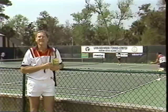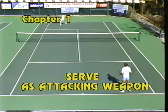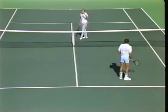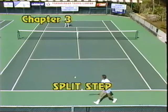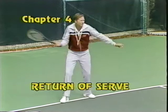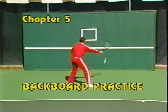I'm Dennis Vandermeer, and on this tape I'm going to show you how to use your serve as an attacking weapon. I'll show you a slice serve, a topspin serve, how to take the net, and how to use your volley to put the ball away. In Chapter 1 you'll learn the attacking serve; Chapter 2 covers the volley; Chapter 3, the split step; Chapter 4, return of serve; and Chapter 5, how to use a backboard as a practice aid.